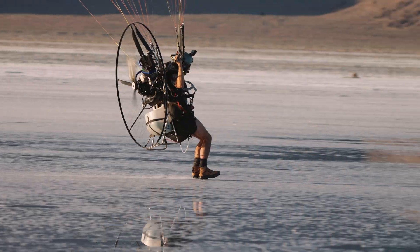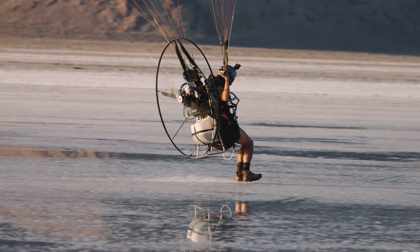Unlike your car, which has fuel injectors and a complicated computer to meter the precise amount of fuel and air required for the situation, a paramotor engine is a lot more simple. And to get it to run effectively and correctly, you need to tune it.